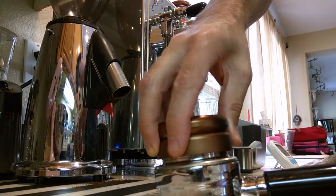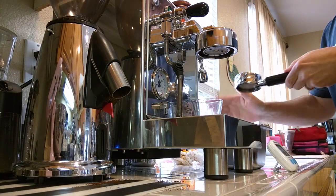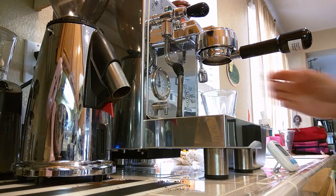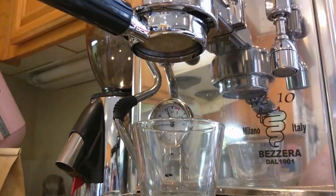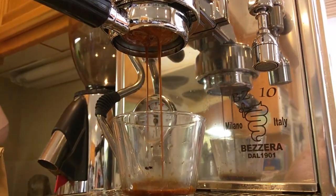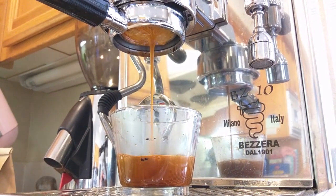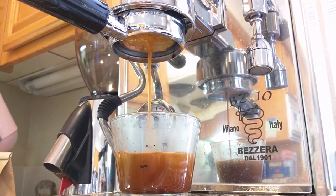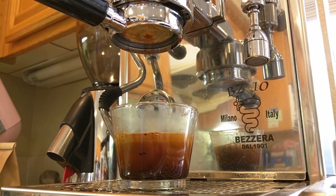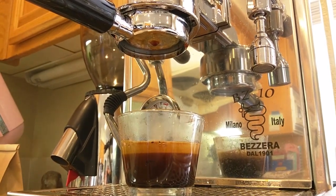Alright, our tamp. Here we go — let's see what we got. It comes out from the sides, comes together pretty quick, but definitely not as fast as the OCD knockoff or Weiss. It's blonding really quickly too and pouring faster — definitely faster. So that was the worst of all of them. It poured too fast, there was channeling around the outside, it blonded much quicker. Yeah, that was the worst shot.